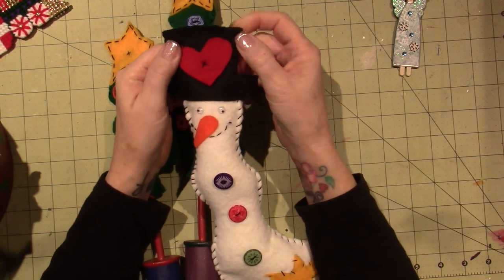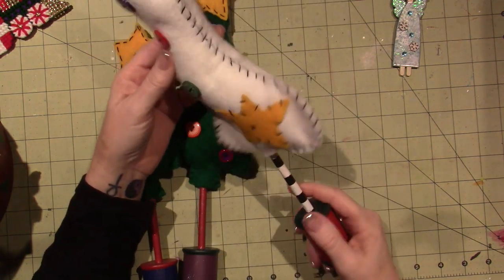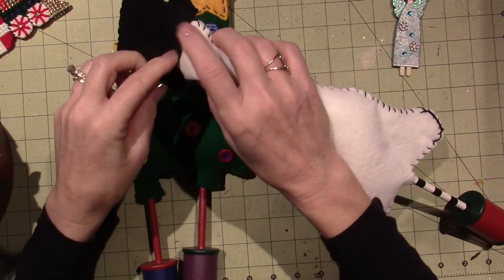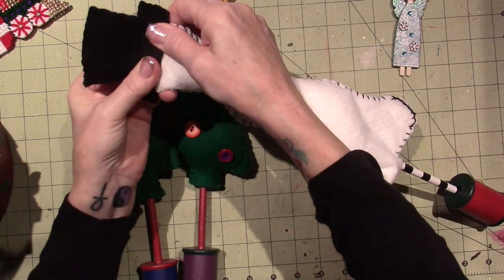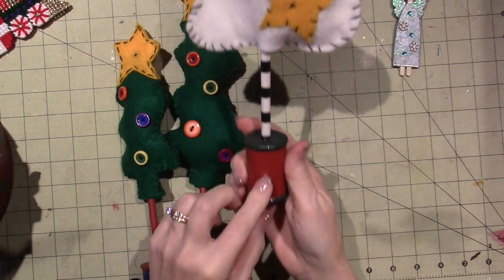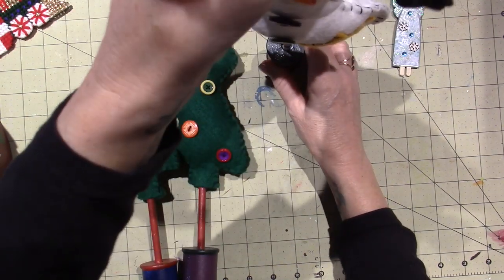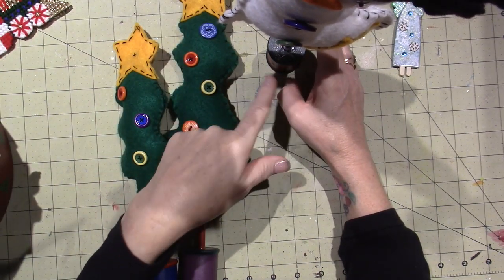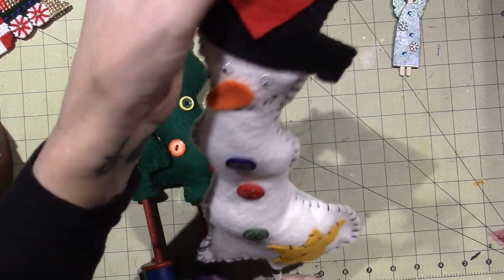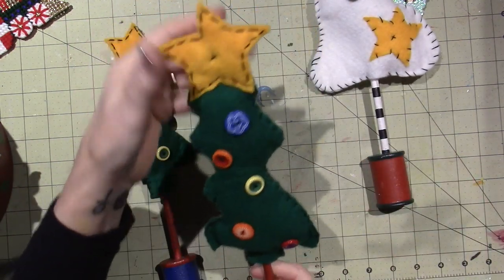I've seen ornaments that people make with felt as well, and I'm not saying I'll never try it, but this was something I think I just saw in a craft magazine. Looks like his hat's falling off - the glue comes unstuck. Probably in a crafting magazine, and I made it out of dowels and little wooden pieces. He stands pretty good, but I would get a wider base, maybe glue this to a flat piece of wood, because they do fall over, but so cute. And then two little wonky trees with buttons.